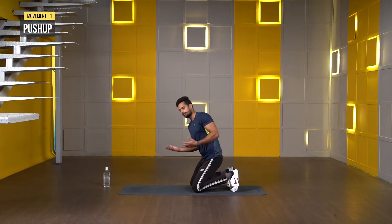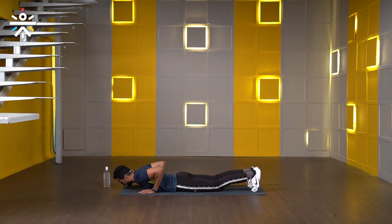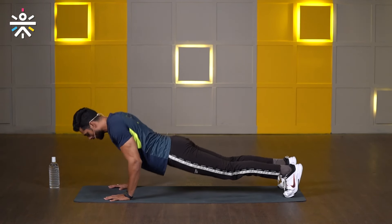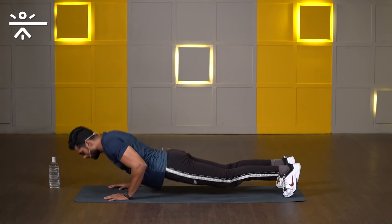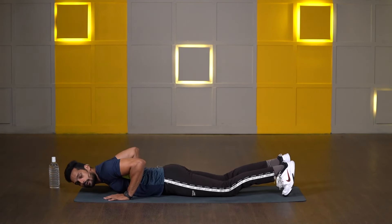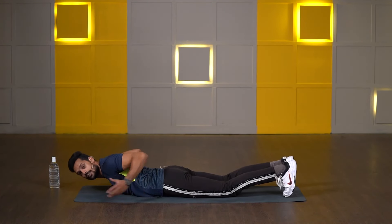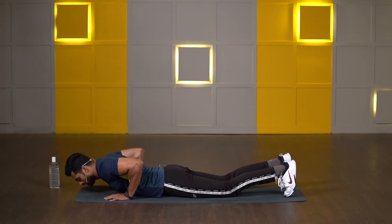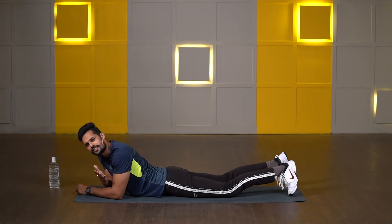For push-ups, simply lay down on the floor, both hands close, elbows tucking inside, and toes tucking inside. This time, go with full range of motion — all the way up, lock your elbows, then slowly all the way down. You can take a one or two second pause before going for another push-up. If you find difficulty or get tired, switch to kneeling push-ups — knees on the floor, shoulders and hips together up, then all the way down. Let's perform this movement for just 10 seconds now — make two or three push-ups maximum.